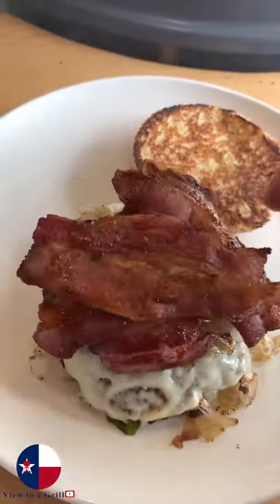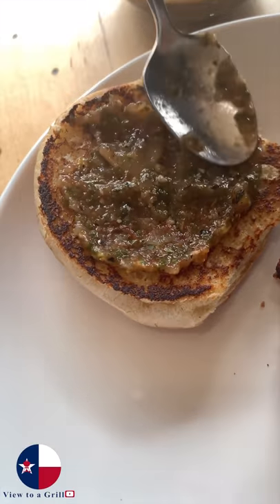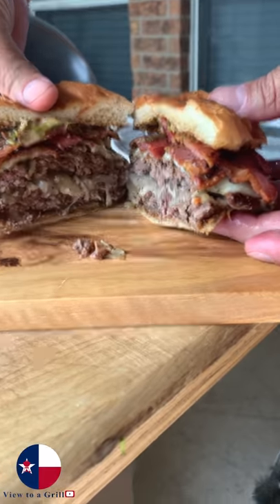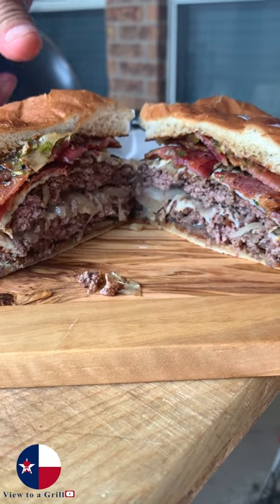Get the bacon on. Finish it with fire roasted salsa as the condiment. Get the top bun on. This is my Texas style jalapeño and onion salsa burger.